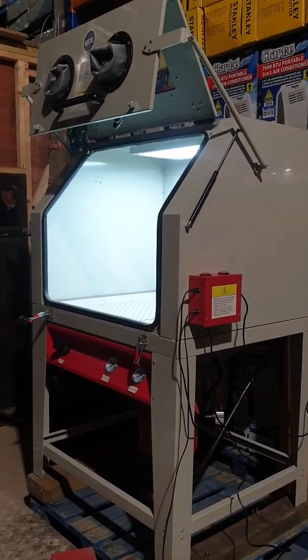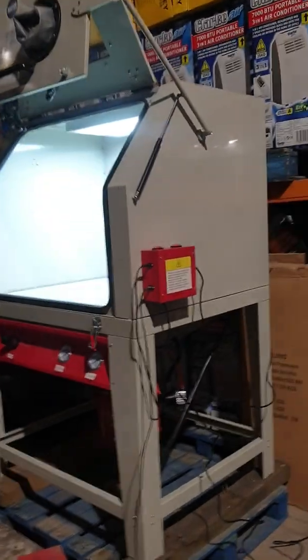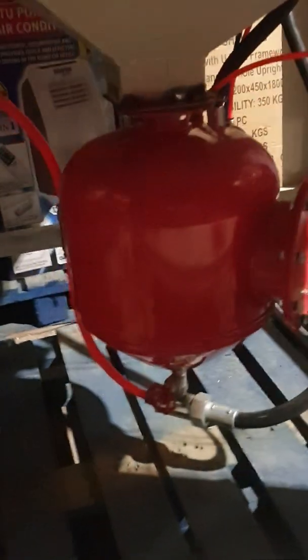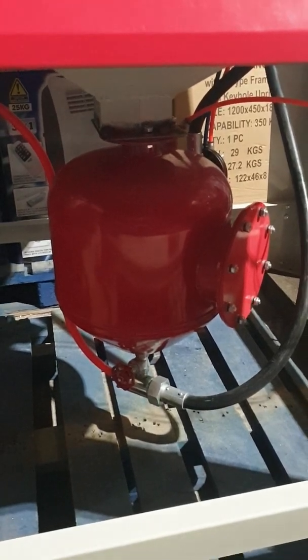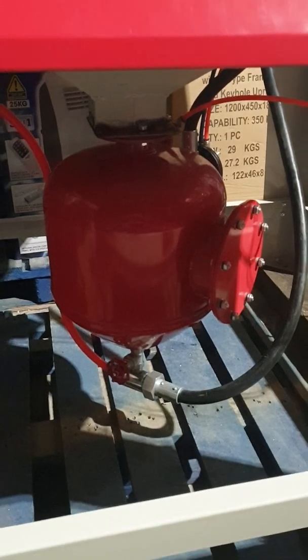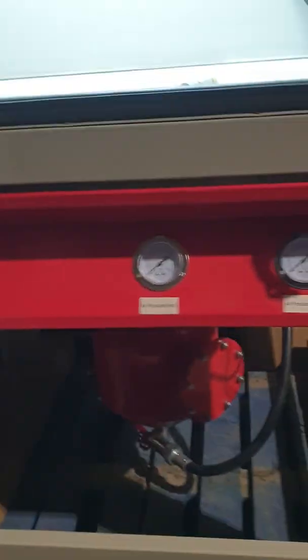Hi guys. Because I sell the pressure pots on my website, I've got a lot of guys asking me: is that pot enough to turn their suction cabinet into a pressure cabinet? Short answer: no, it's not. You need this full system, because it operates all the valves and everything at the back — electromagnetic valves and all sorts going on there for it to work.